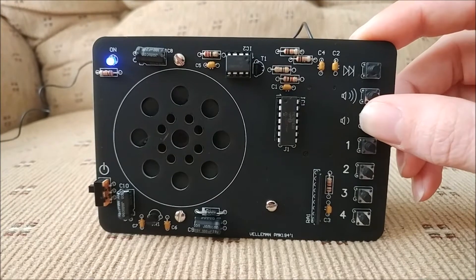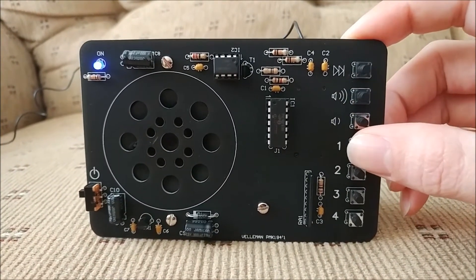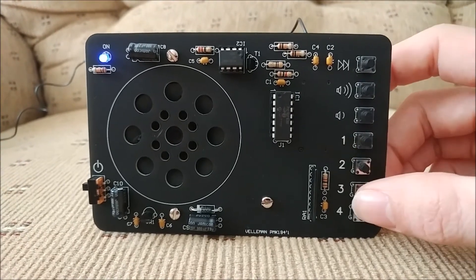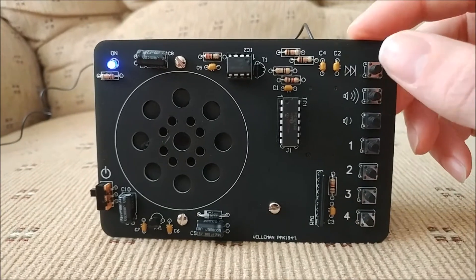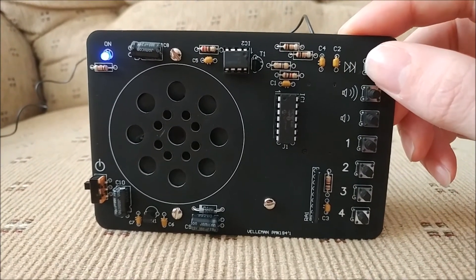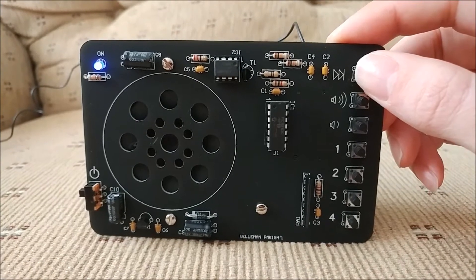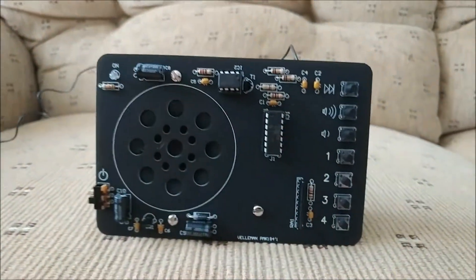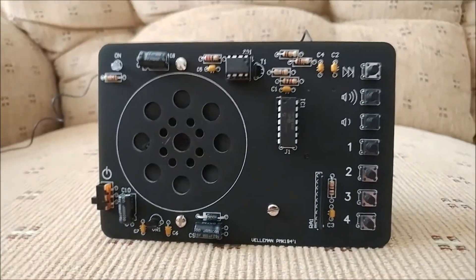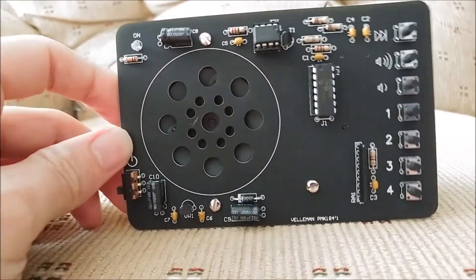Volume down, volume up, changing the presets now. There you go. Turn it off there. So this radio does have very good clarity, and it has very good components with it too, which I guess is why it sounds and works so good.